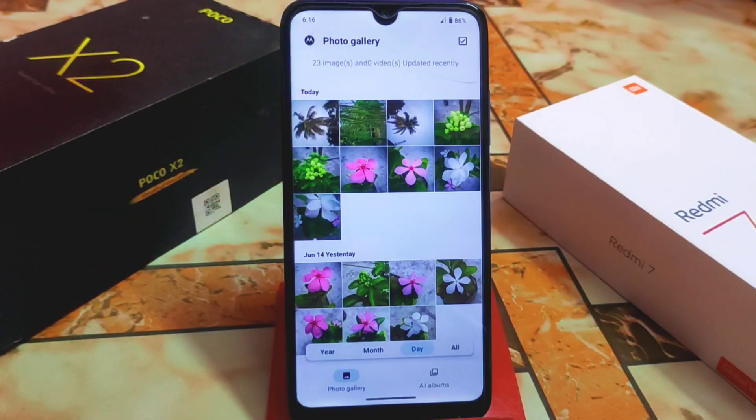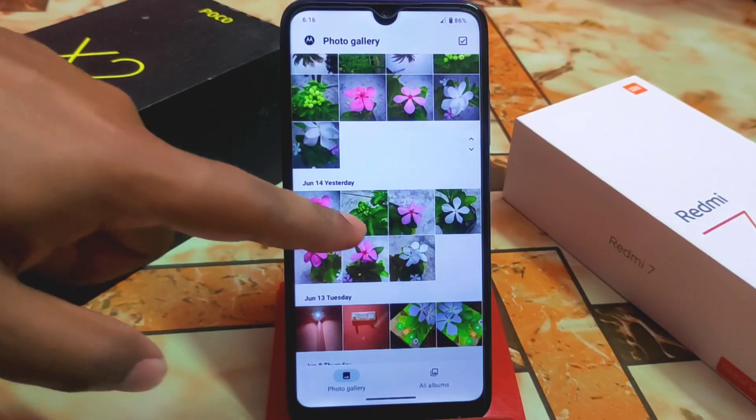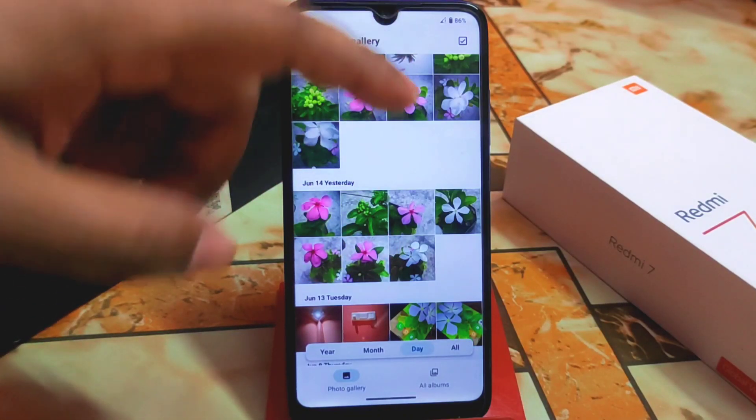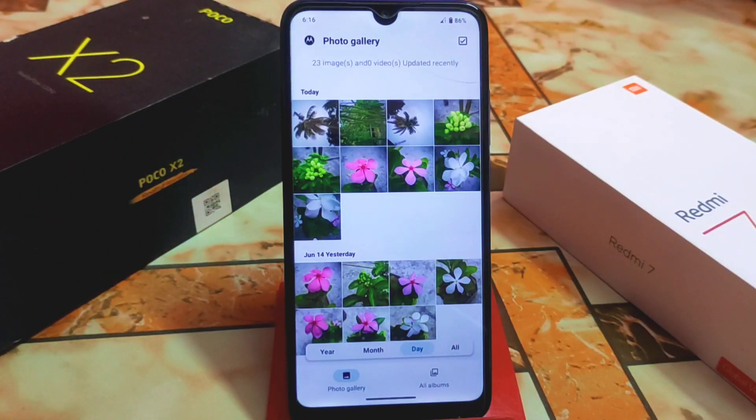I already captured some photos yesterday — those were without Leica mode, and these photos are using Leica mode. Let me show you the difference between the two.